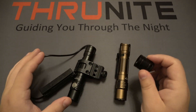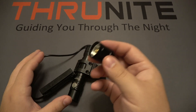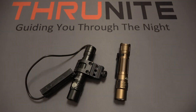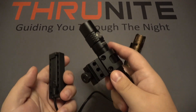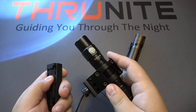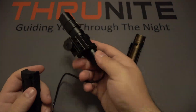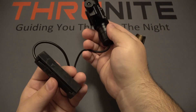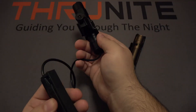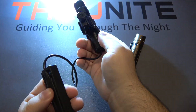I think it's a big deal that you can swap back and forth. These work identically. If you have the pressure switch on, pushing down on the switch is what turns on the light. This would be mounted somewhere on a rail, and then you put the pressure switch where it's convenient to touch, so you can operate the light easily.